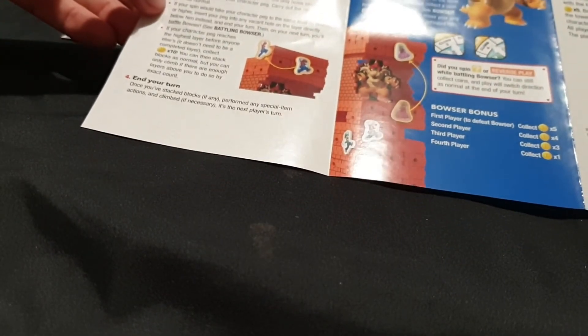All that's left is the actual instructions and the blocks. On your turn: step one is spin; perform steps two and three in any order. Step two is remove and stack, check for special items. And three is climb. There's a Bowser battle once you go over the top by the looks of it. You can see some mushrooms and some pals on the blocks. Let's check out the actual instructions.